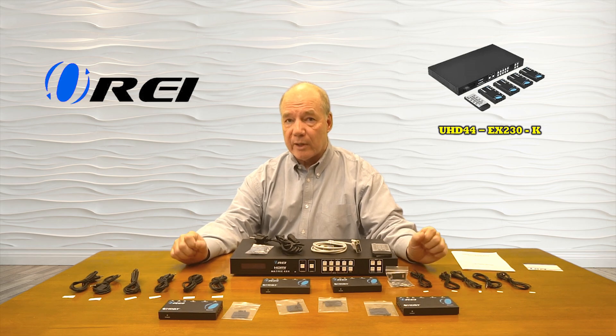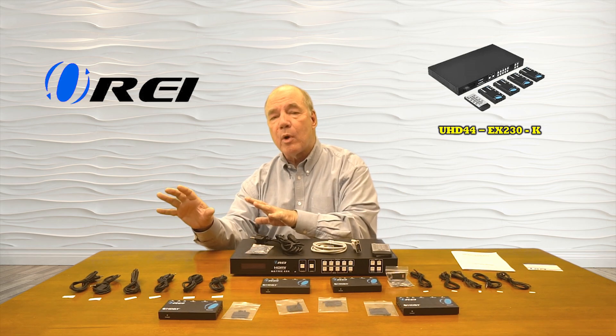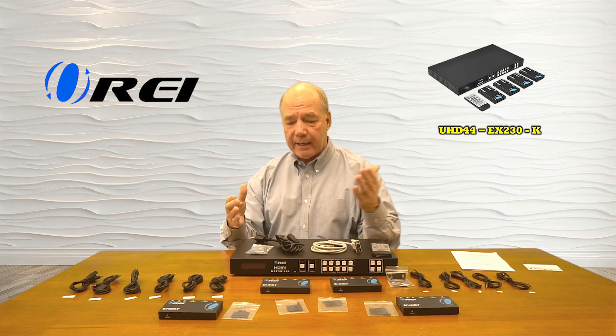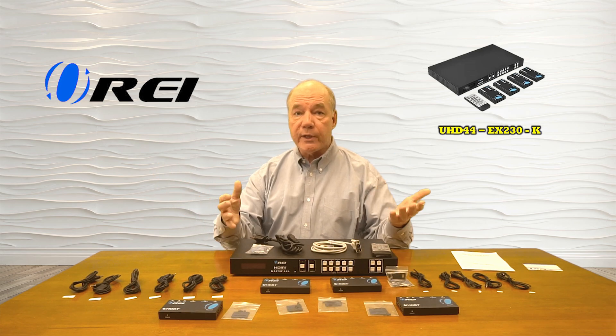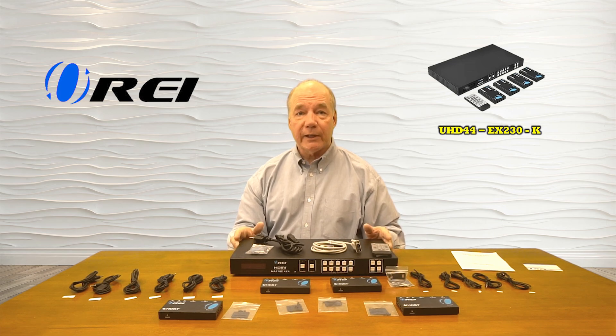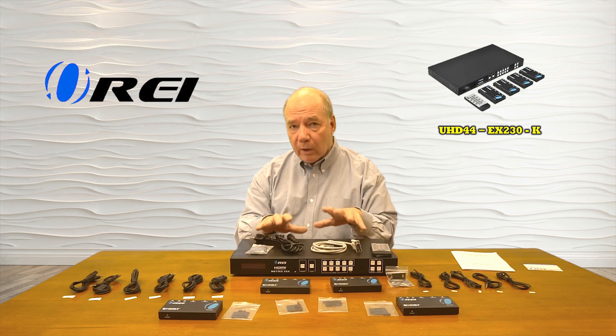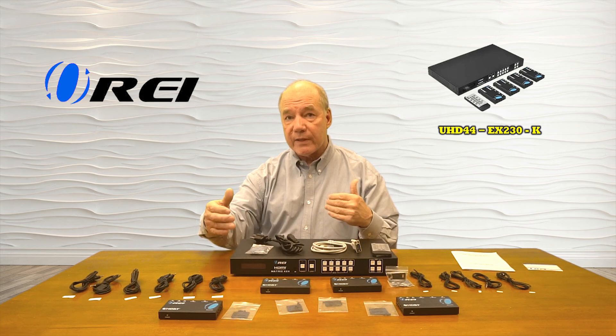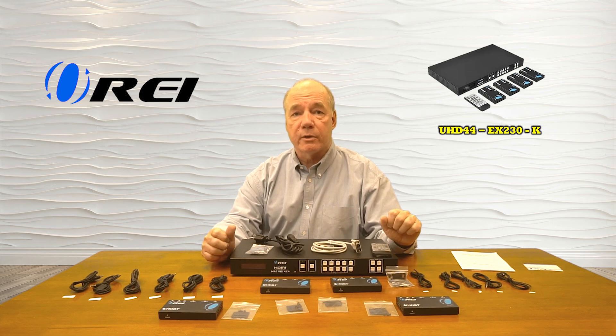Included with the kit is a set of infrared blasters that allow you to capture remote control signals at those remote locations and pass them back over that same LAN connection to the primary location so you can control the content you're watching. The product also employs power over cable technology, which means the power required to run the remote units is sent over that same LAN cable, greatly simplifying your connections.